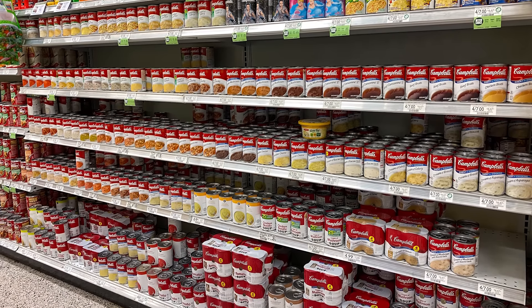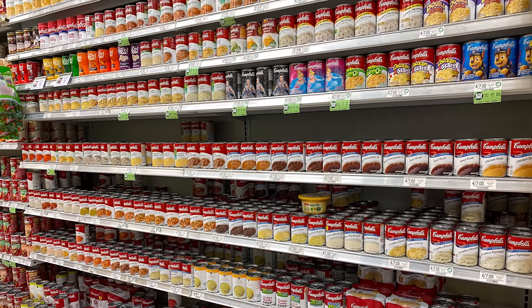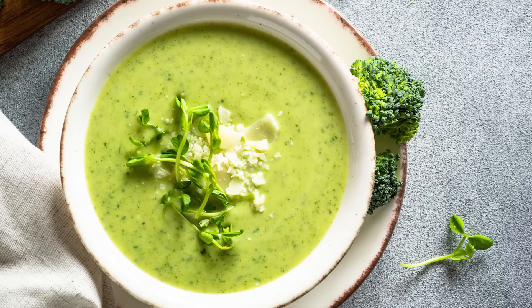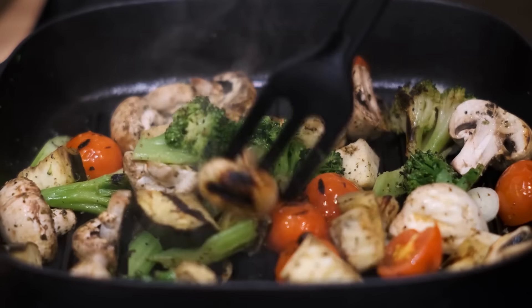Naturally, you can use other soups if you'd like, but you'll want to stick with condensed soups, as the ready-to-cook version will be too thin and watery to be used as a makeshift sauce. Some fun and tasty options include cream of broccoli and cream of onion soup. Either can be enhanced with some steamed or sautéed vegetables, along with any herbs or spices that grab your attention.